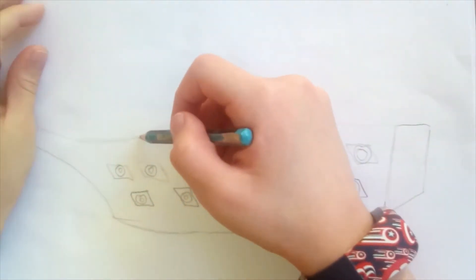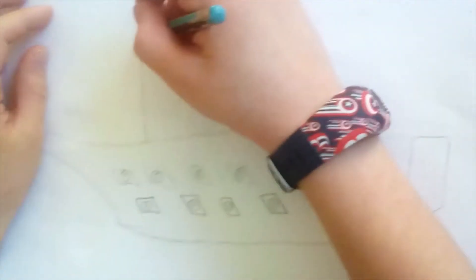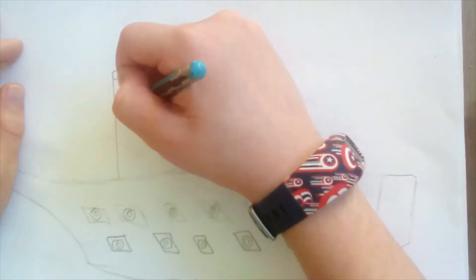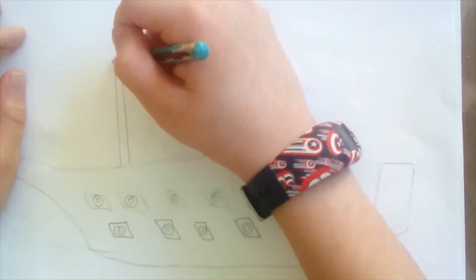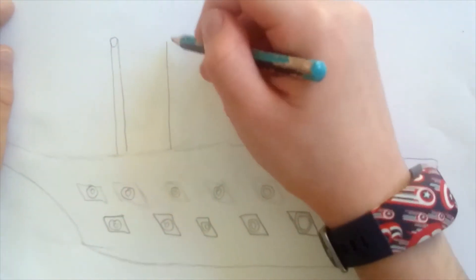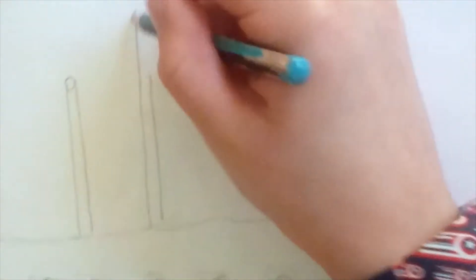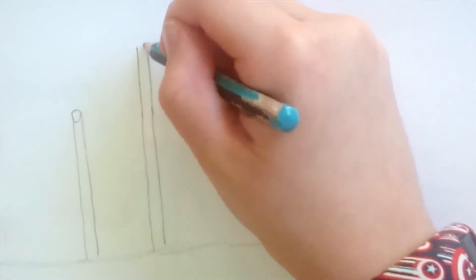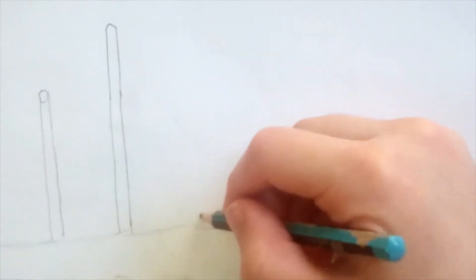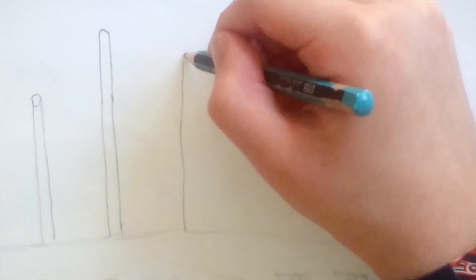I'm going to start drawing the poles now. What I'm going to do is put one pole like this and then put a circle on the top and then put it back down. We're going to rope the pieces — you guys can just draw two straight lines and then do a curve. The middle one I'm just going to make a bit higher, and the last one I'm just going to make it the middle of them both.